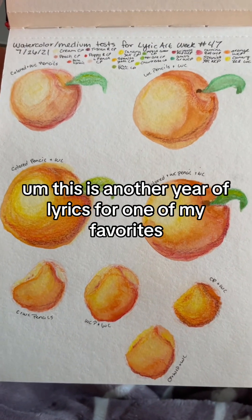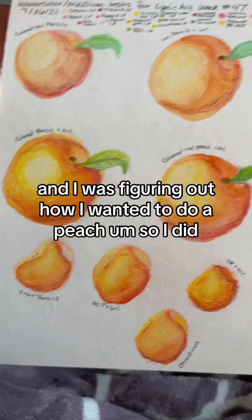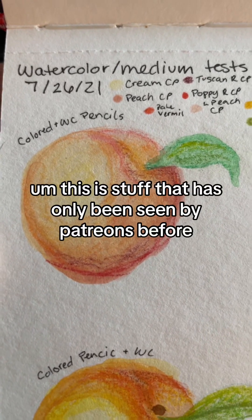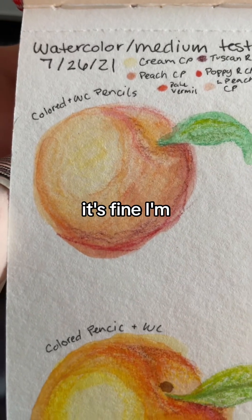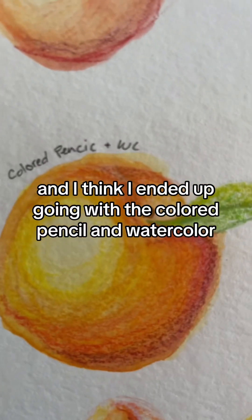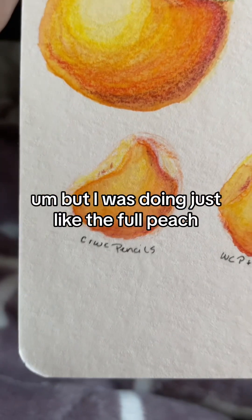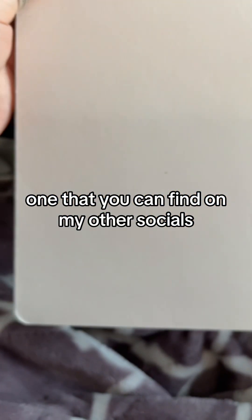This is another Year of Lyrics piece — one of my favorites. It was a Hozier quote from the song, and I was figuring out how I wanted to do a peach. I kept pretty good notes here because I was posting it to my Patreon — this is stuff that's only been seen by patrons before. So here is watercolor pencil, colored pencil and watercolor, and then all of it combined. I think I ended up going with colored pencil and watercolor. I was doing the full peach and then the peach with a bite taken out of it.